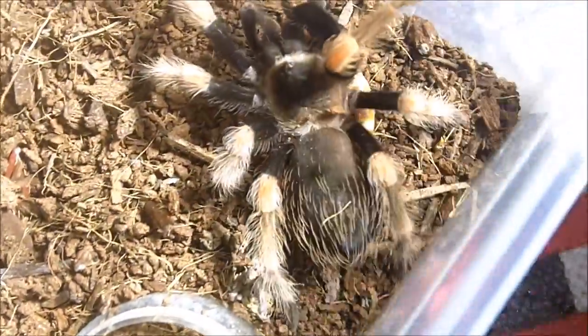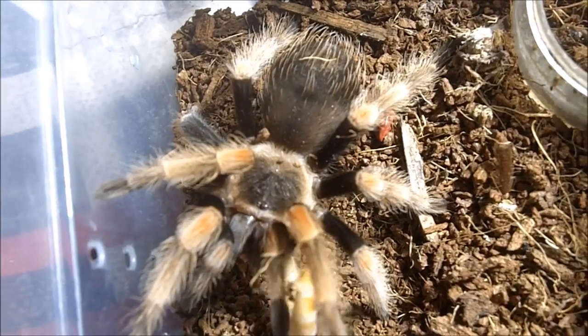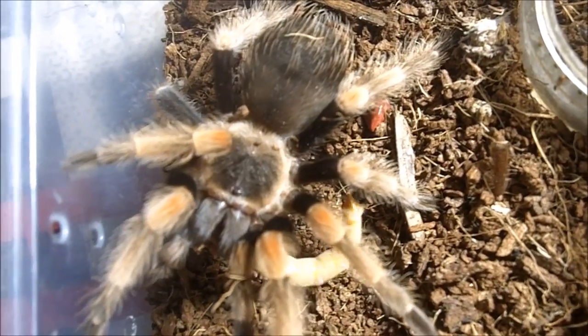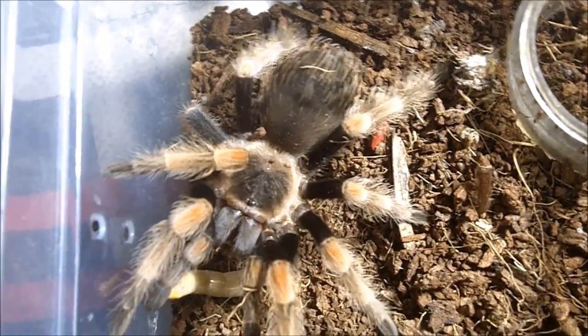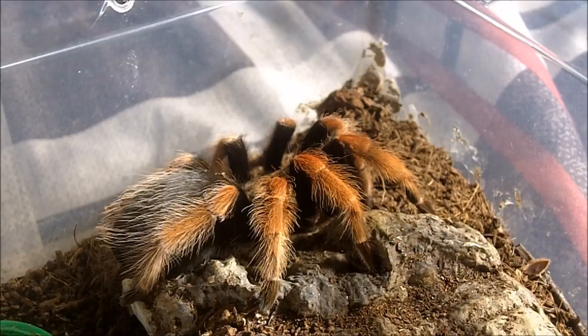I love this one. There we go — she's looking very spiffy. This one here is Chimera. She is my Brachypelma boehmei × auratum cross, the orange beauty hybrid. So basically if you saw the two tarantulas I just featured and you hybridize them — cross-breed these two — this is what you get.